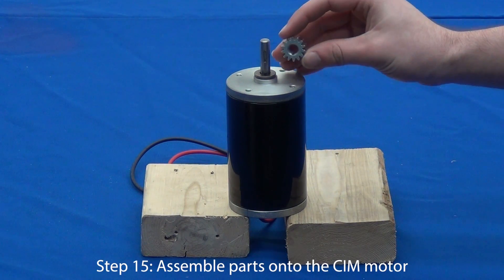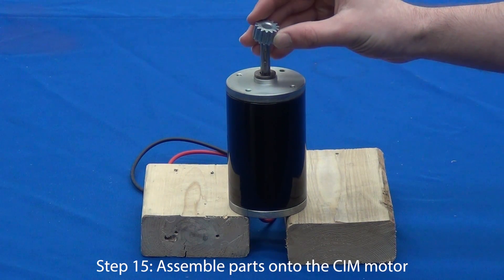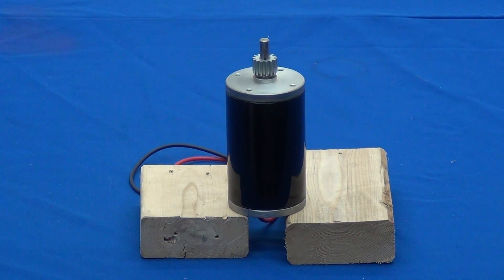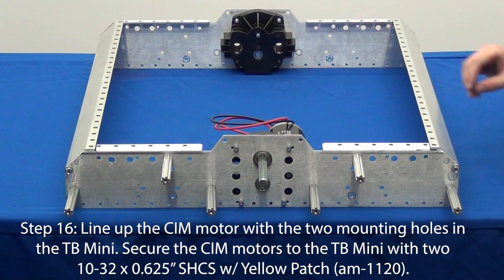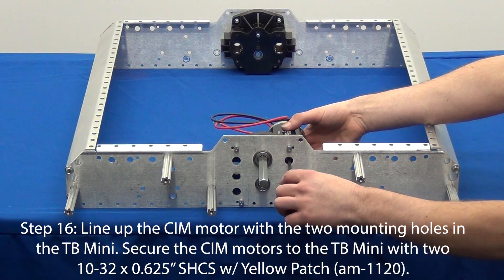If you have not done so already, you will need to assemble the sim motor. We demonstrate how to do this in a different video, which you can navigate to by clicking the on-screen annotation or link in the description. Line up the assembled sim motor to the mounting holes in the Toughbox mini. Secure the motor to the Toughbox mini housing using two number 10-32 screws. These screws will have a little yellow patch on them.